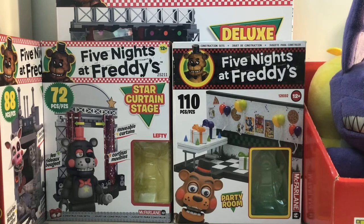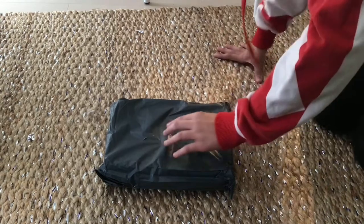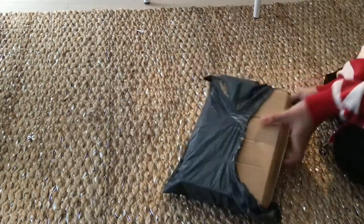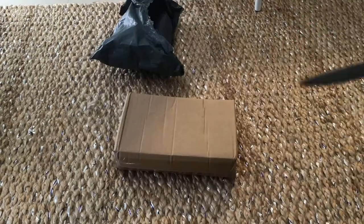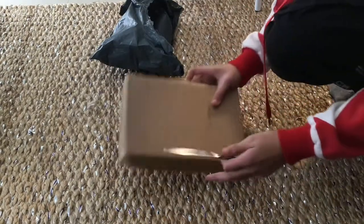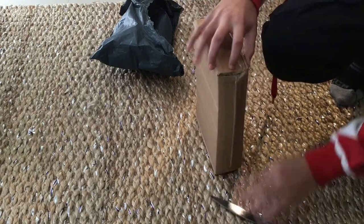We're gonna unbox it now — here it is right here, we're just gonna unbox it on camera. There is another box inside, so I'm grabbing a butter knife for this other box because it's kind of hard to open. And I got it open right here.